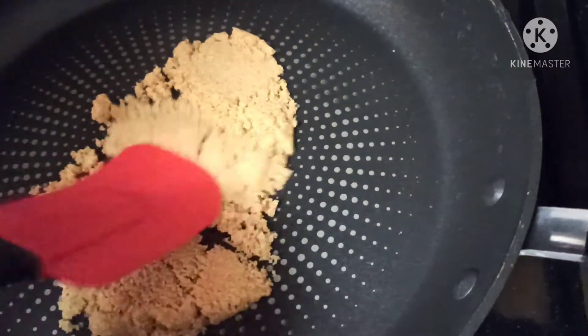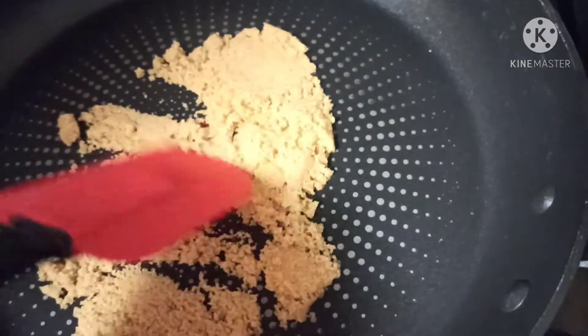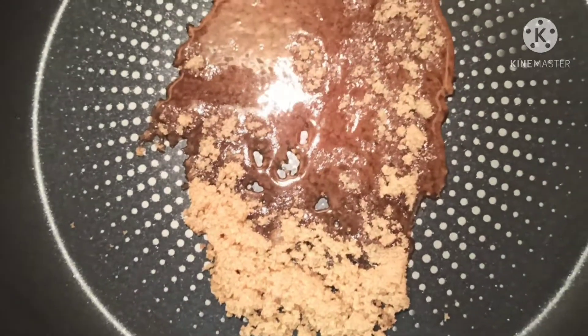Now spread the sugar around the pan and let it melt. Do not stir while it is melting.